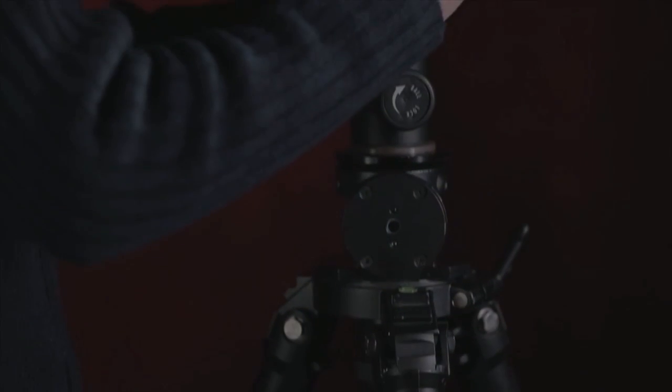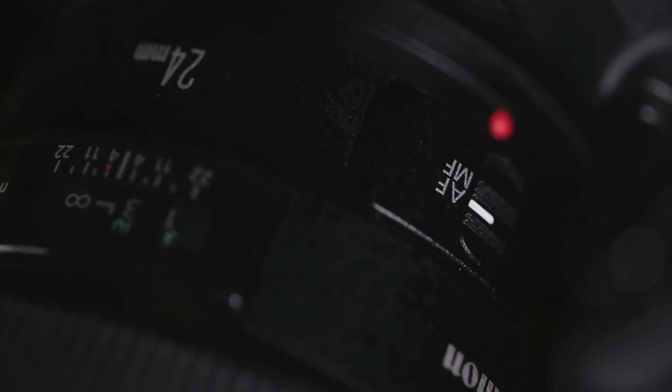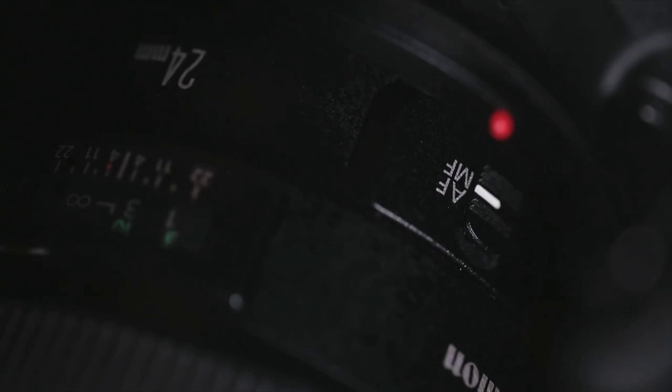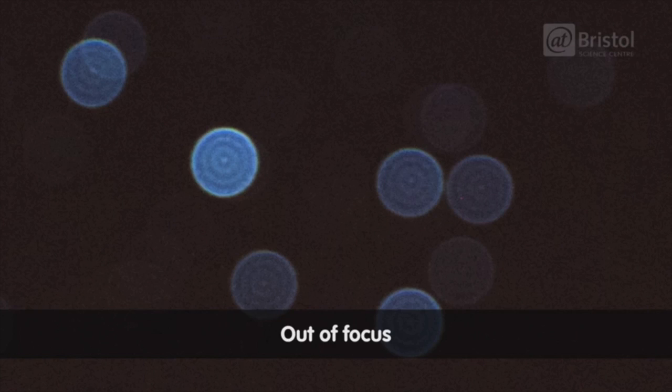The first thing you need for astrophotography is a sturdy tripod. This will reduce camera shake during long exposure, leaving your images in focus. To focus your camera, simply switch it to manual focus and rack your focus to the infinity setting on your lens.